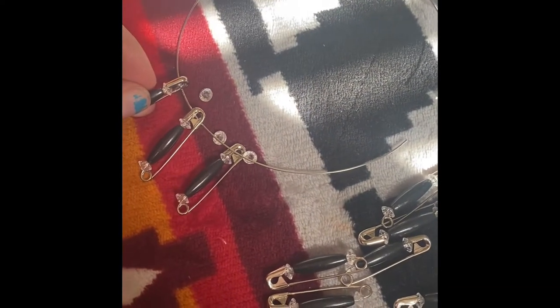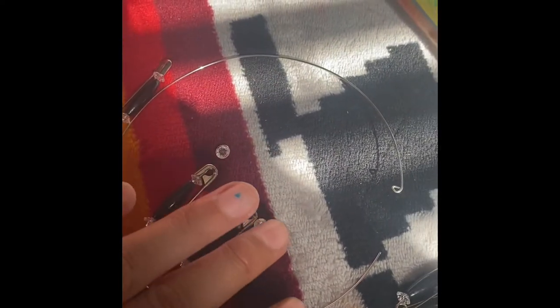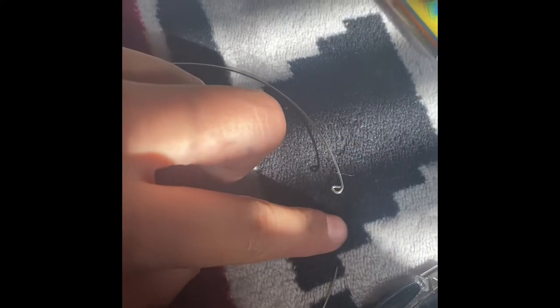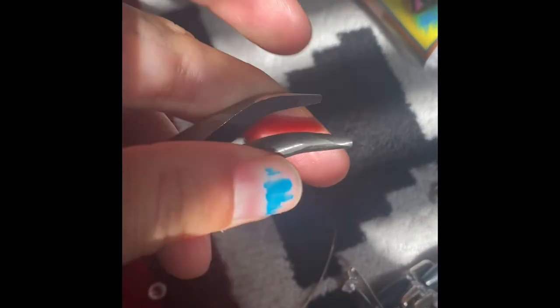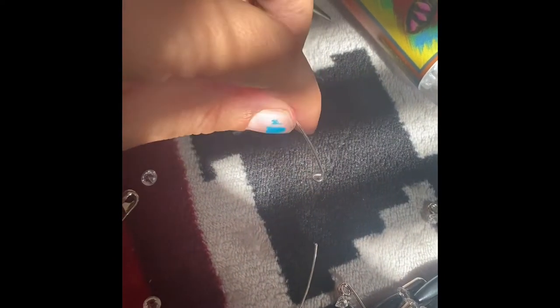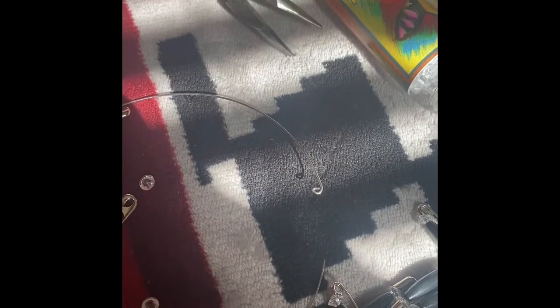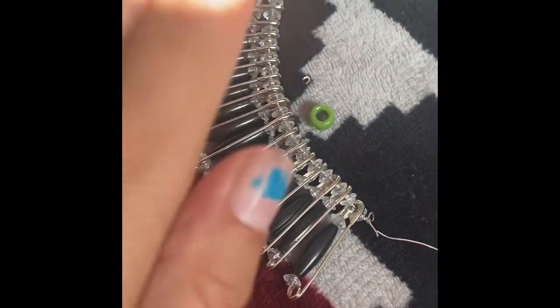Before you put on the safety pins and diamonds, you want to make a little tiny circle at the end of the wire. You need a tool like this and you just bend the wire a little bit to make a circle. This keeps the jewelry from falling off as you're working.